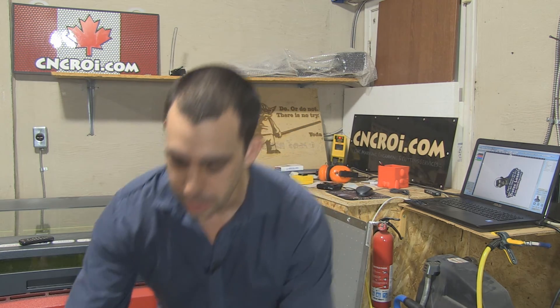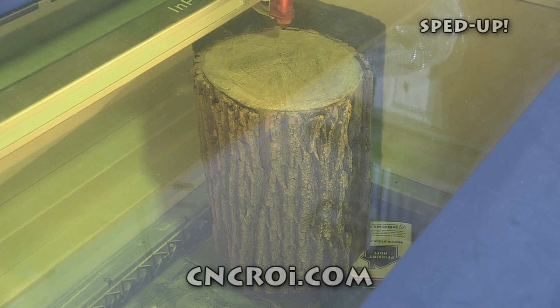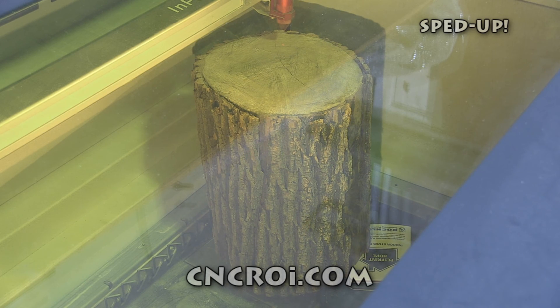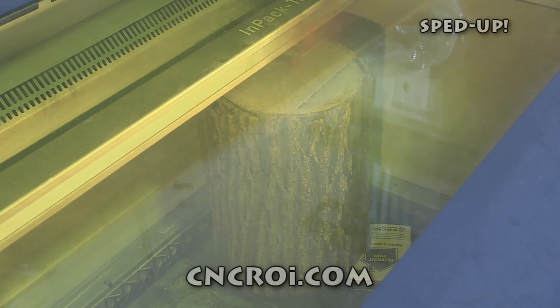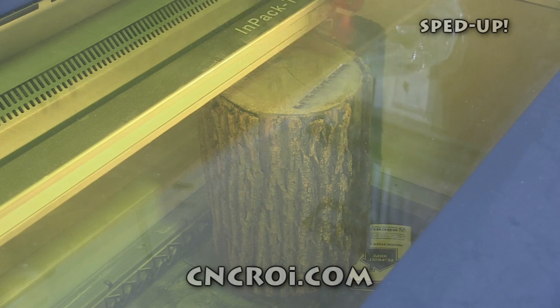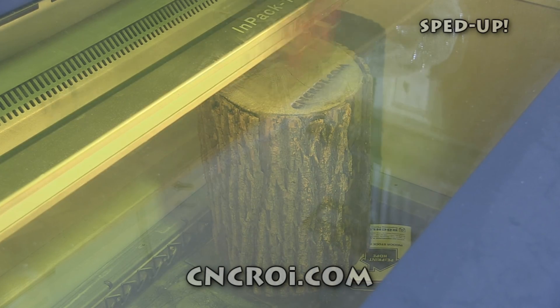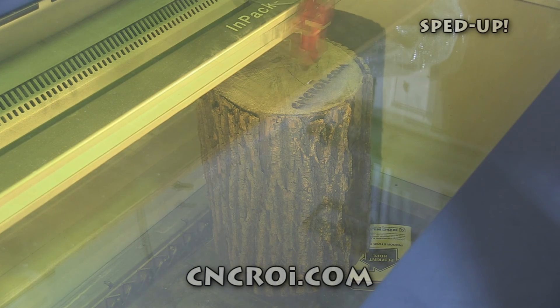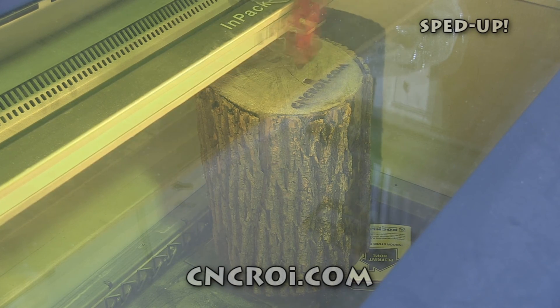So let's take a look at this log here being engraved. You can read the blog post to see some more pictures of how it got into the machine.